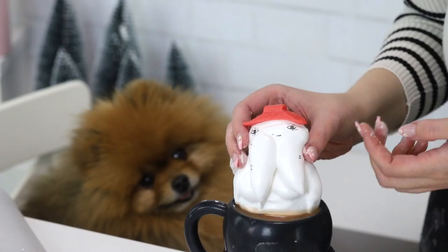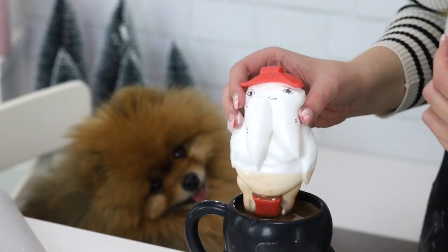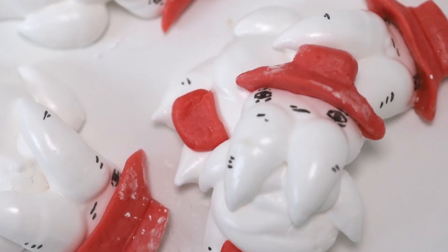Today I'm gonna turn the radish spirit from Spirited Away into marshmallows. So let's get started.